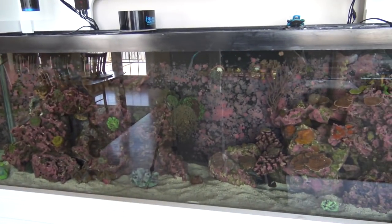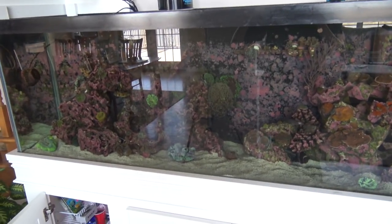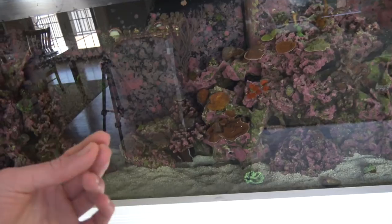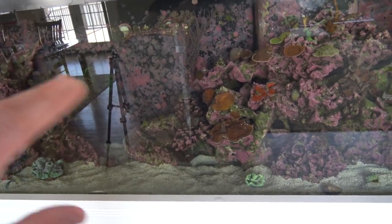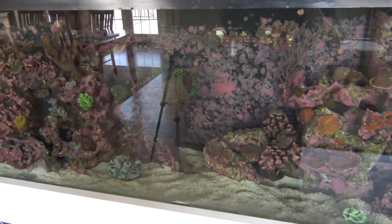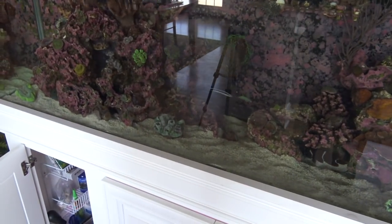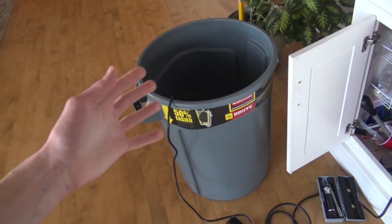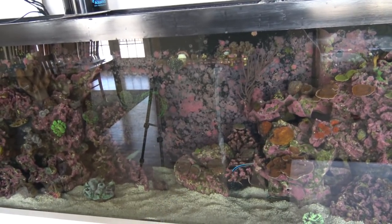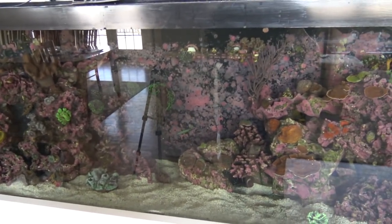I think you guys will find this very interesting and it'll give you a new perspective on how to do your water changes. Thank you guys so much for watching - I know you've been wanting this video for a long time. Hope you guys enjoyed it. Sorry the lights aren't on - I always do this before the lights turn on because I'd rather do it in the mornings when everything is already closed rather than the afternoon where corals are all open, then you ravage the tank and they close again. Follow me on Instagram at Eagle Aquatics, give me some suggestions. Leave a comment below with any questions - I answer every single one. Thank you guys for watching, I'll see you next time.